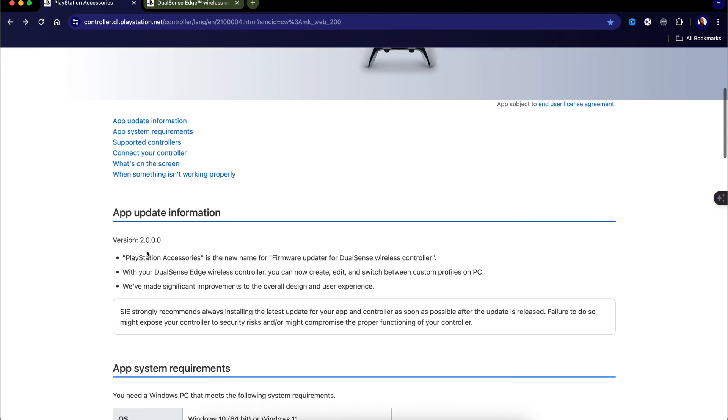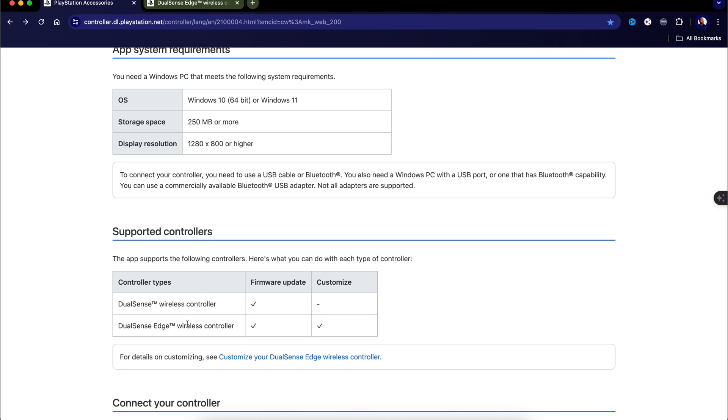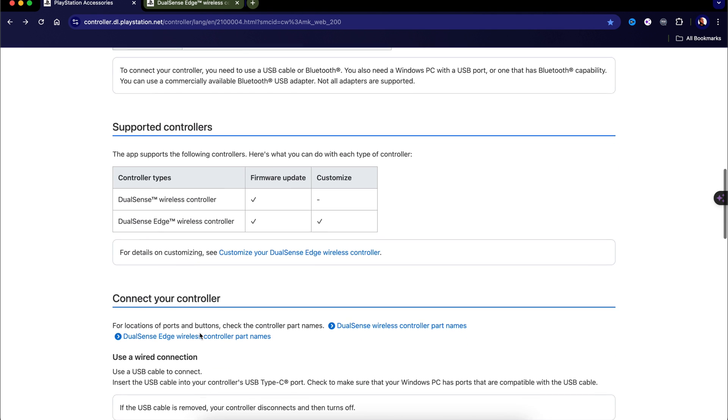The app supports controller firmware updates. For the standard PS5 wireless controller, you can do firmware updates, but customizations don't work — you need to purchase a PS5 DualSense Edge Pro Controller for firmware updates and full customizations. I get questions about this all the time from people with the standard PS5 controller wondering why they can't access those features.